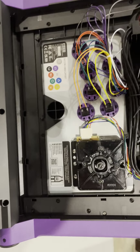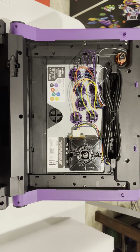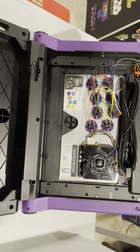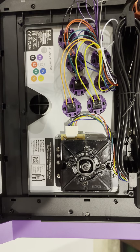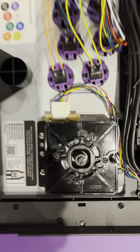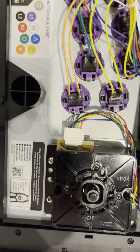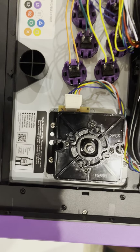We can also customize the graphics on it — you can print out other graphics and put them in on the outside. I personally really like this purple. This is going to be so easy to change. Take off a few screws, pop that ribbon cable off there. Not too shabby, Hori. Not too shabby. I'm digging it.